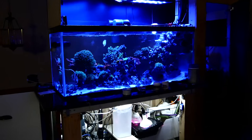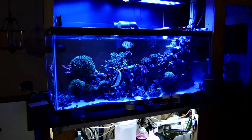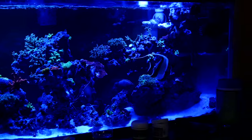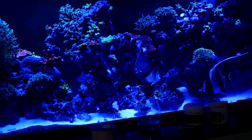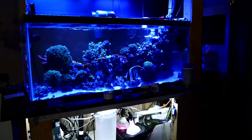Alright guys, so here is the saltwater 75 gallon aquarium as it is right now. Everything is doing good — I think we are just under month five. All the fish and all the coral are doing okay. There goes that lovely maroon clownfish still doing really well, and the Queen Angel right back there getting cleaned from the cleaner shrimp I put in on my last video.